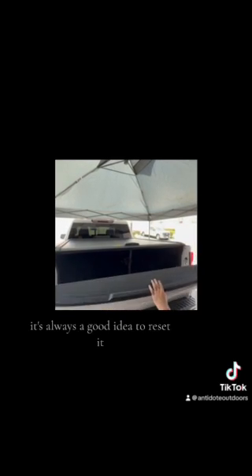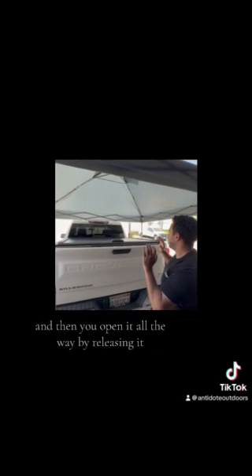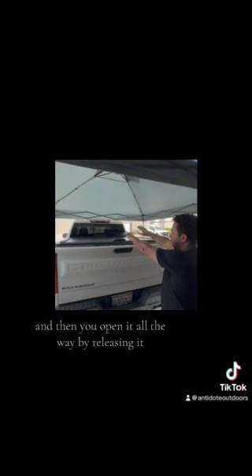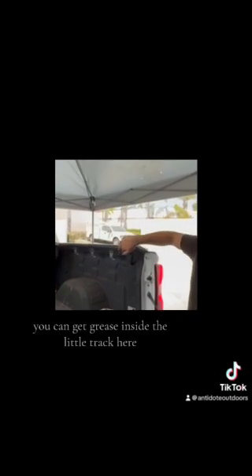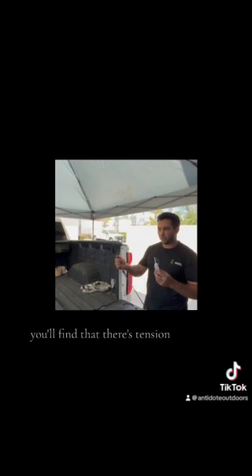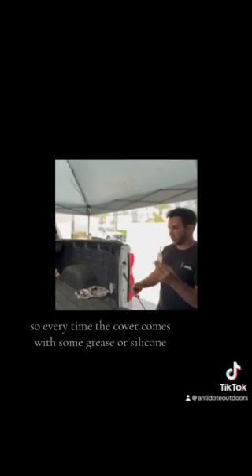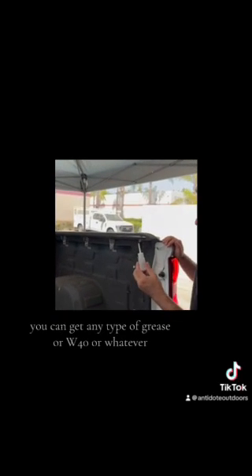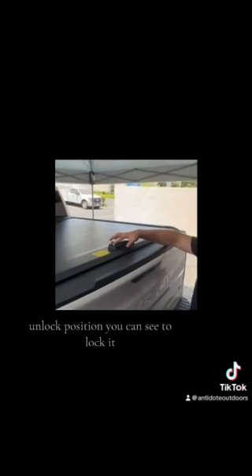If you have any issues, it's always a good idea to reset it — pull the tonneau cover closer to you and open it all the way by releasing it and letting the spring action take it all the way back into the casing. You can get grease inside the little track here, which can cause the cover to close or open a little rough. The cover comes with some grease or silicone, but you can use any type of grease, WD-40, or similar — spray a little into the track and it'll make it go a lot smoother.